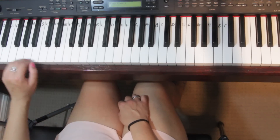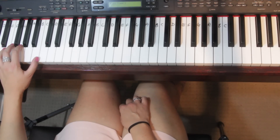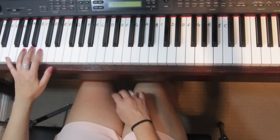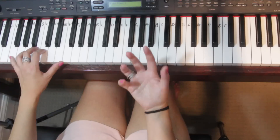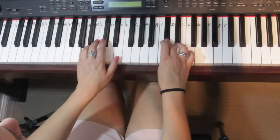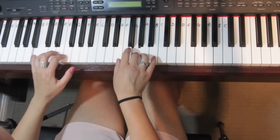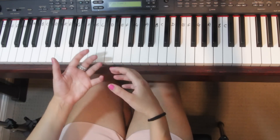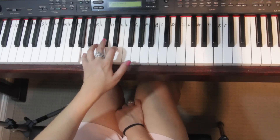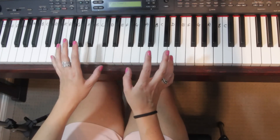Then you can do arpeggios going up and down — these are a little bit quicker. This is probably for the more experienced player. It's not going to work with every song, but if you want to be a little bit more adventurous you can do things like this. If I was going to do this for performance I'd work a little bit more on it, but that's just arpeggios. So that was actually an eighth one there.